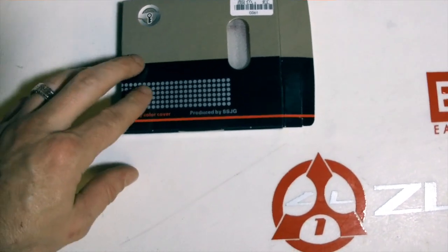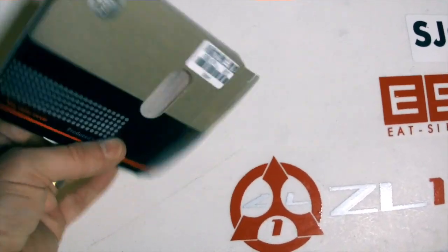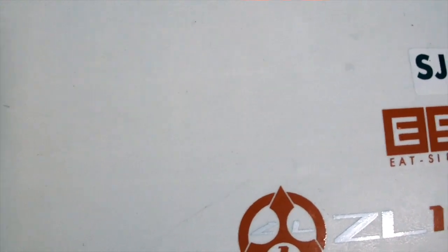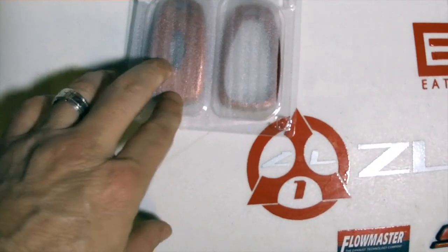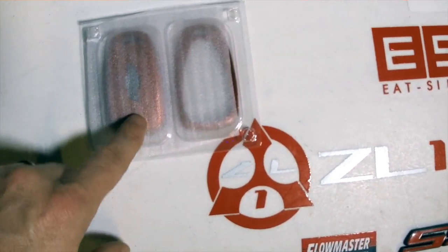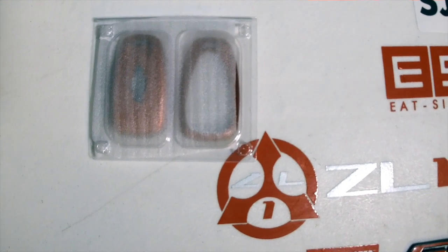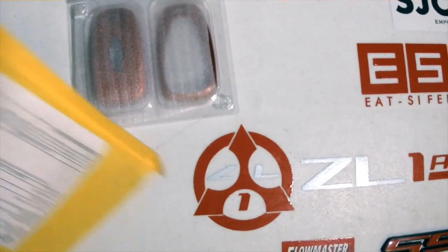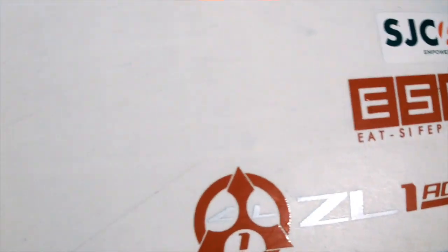Got a nice box here — 'key color cover' produced by SSJG. Not much to the box, just a small window covered up by protective foam. They come plastic-covered and there's foam inside to protect the painted pieces from being scratched during shipping. I'll give them two thumbs up on the shipping.